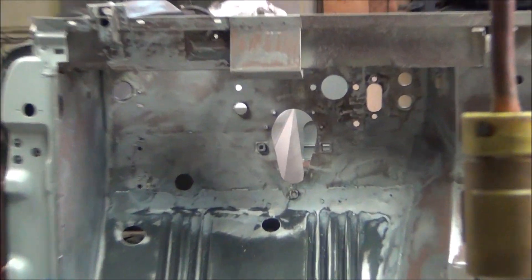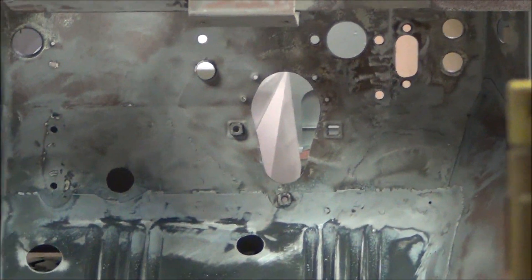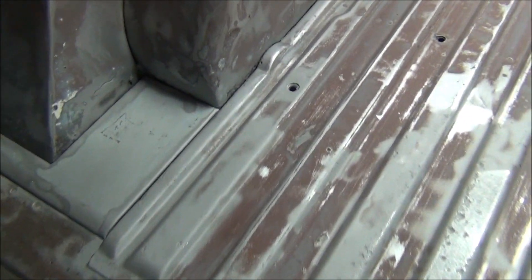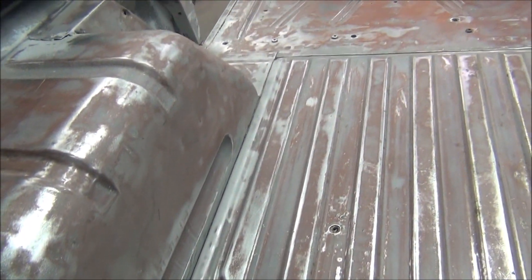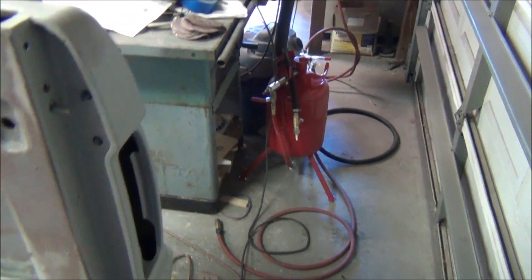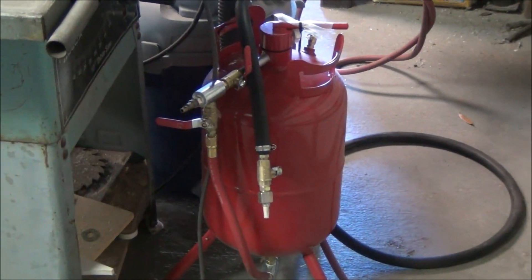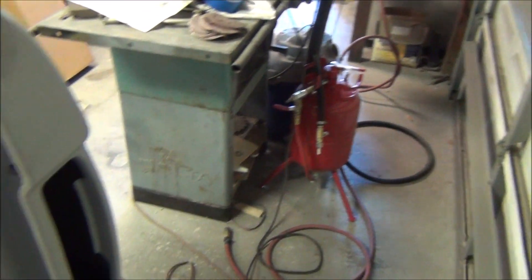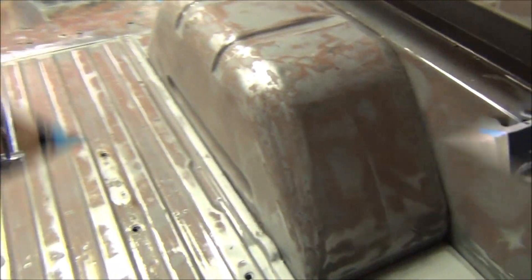And then where I did those welds up front, I'm going to put a swipe or two of body filler on that as well. I also sand blasted all the seams — the main body seams, you know, like down here — around everywhere I'm going to put seam sealer. I sand blasted using my trusty two-week-old Harbor Freight sand blaster, and it works pretty good.